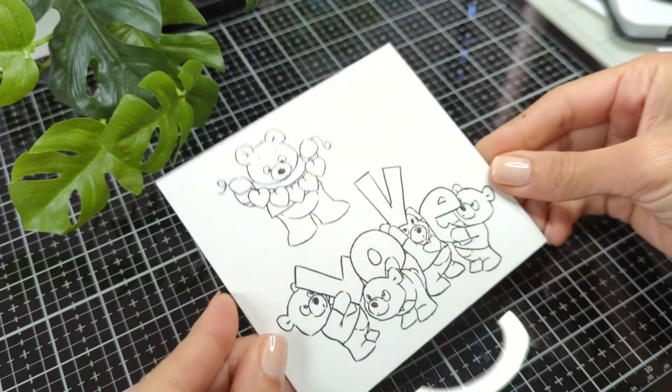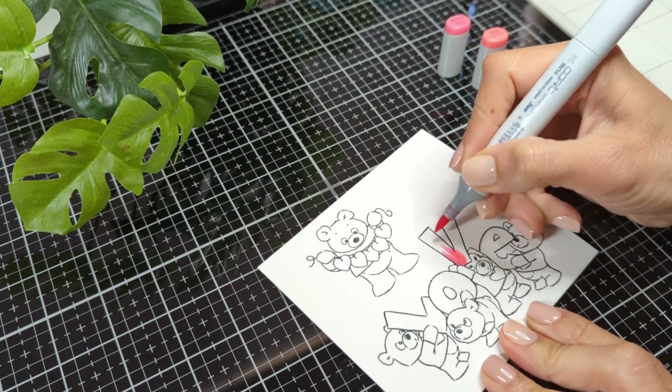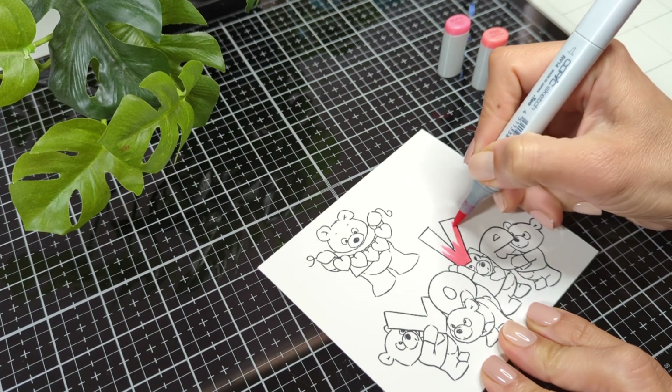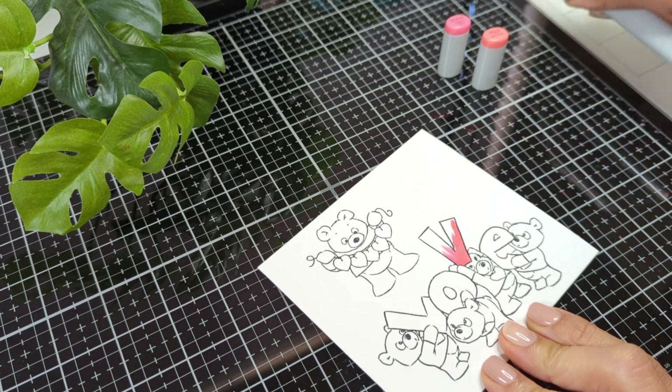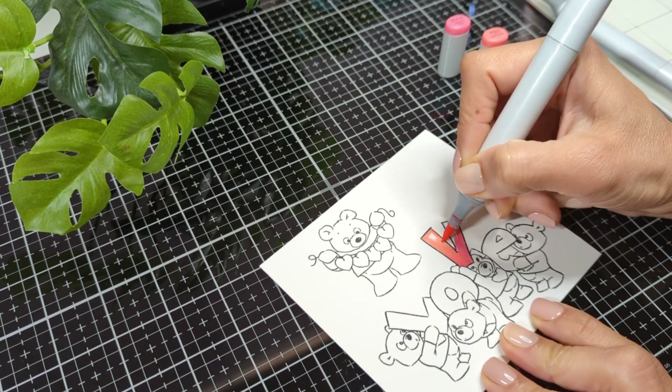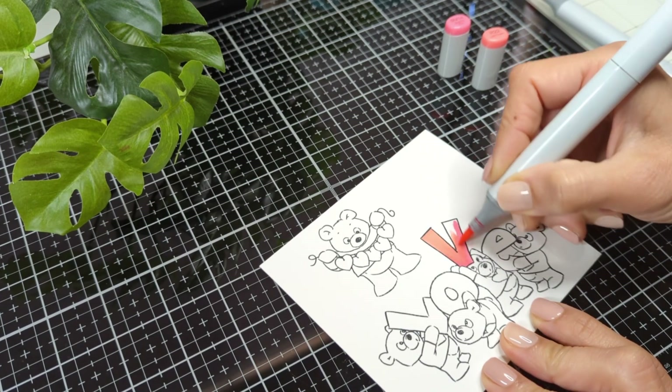I used my Memento Tuxedo Black ink to stamp my images from a Valentine's bear set from Art Impressions, and then I'm going to color it with my Copic markers. Memento Tuxedo Black ink is Copic marker friendly, which is the one I always use when I'm using the Copic colors.